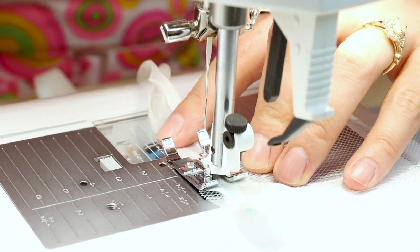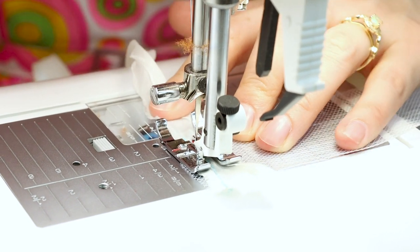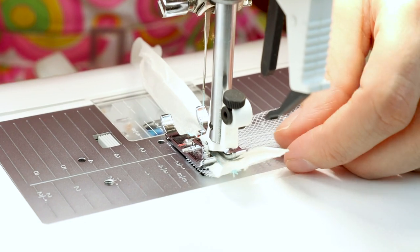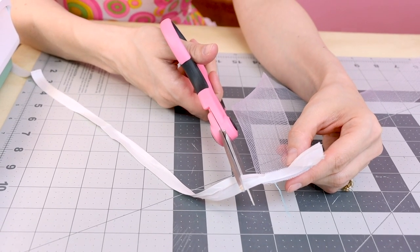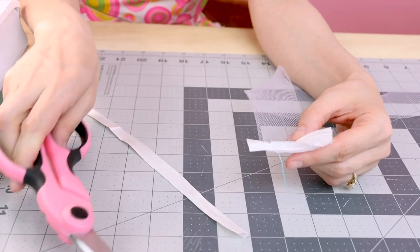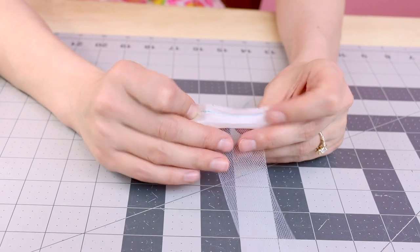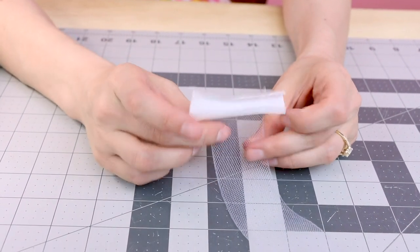When you get to the end, right on the other side of the horse hair, backstitch again and cut. Leave about a half inch beyond your horse hair and cut your bias binding. So we have the bias binding sewn on the edge of the horse hair, which is great, but now we have to bind this edge.